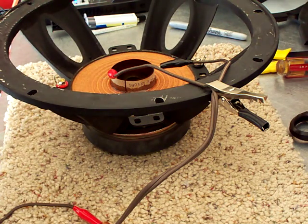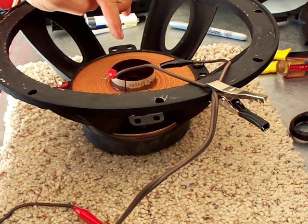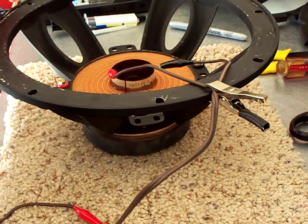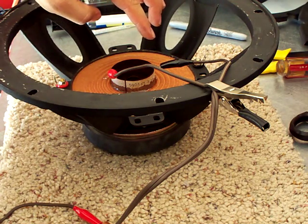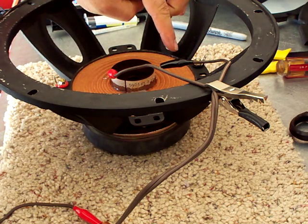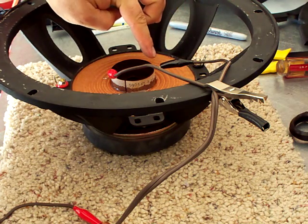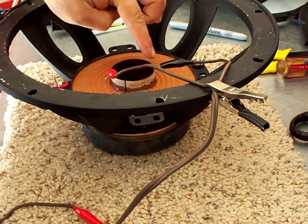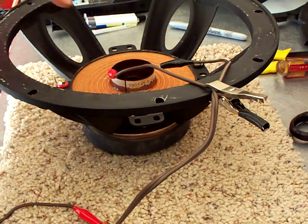In your instance, you're not going to know which side is positive and which side is negative, or you're just trying to find out for sure. Go ahead and get your test leads — the black test lead is going to be on one of the voice coil wires, and the positive lead is going to be attached to the other voice coil wire.